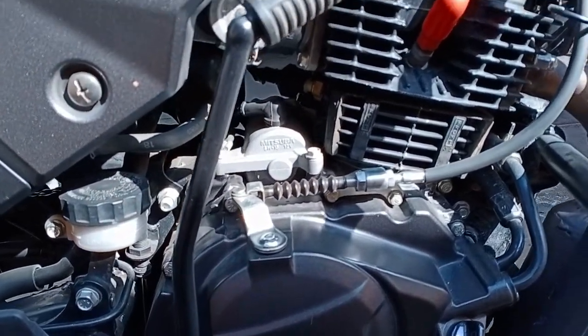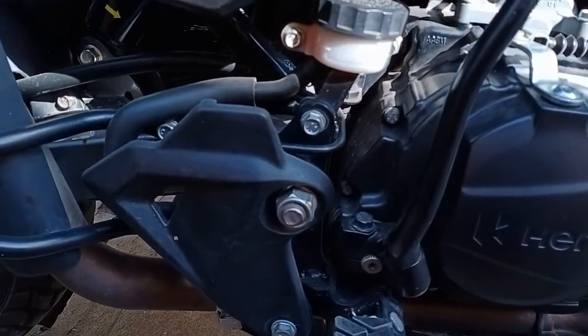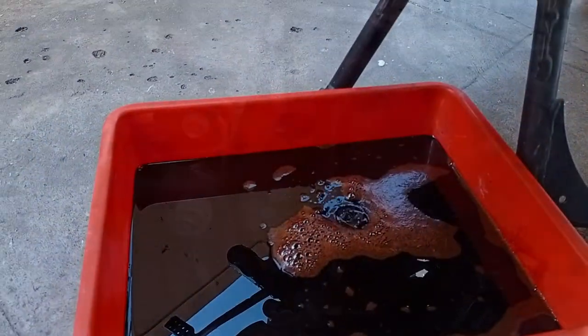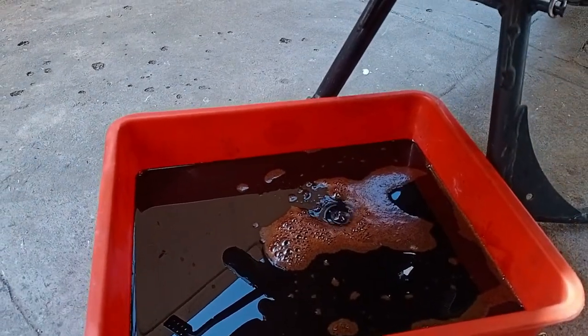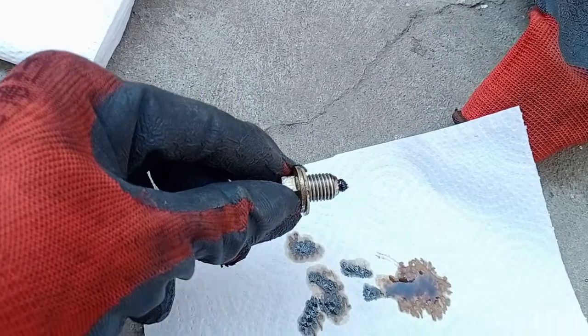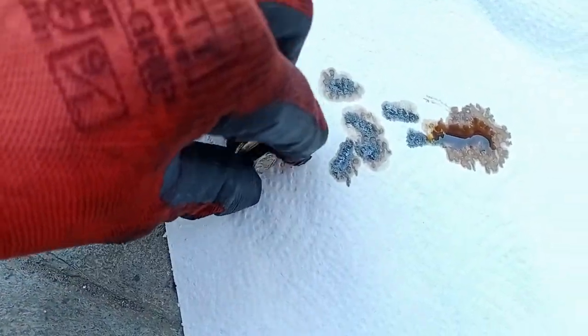I start doing it one by one, taking photos as I proceed. After about 6,000 kilometers, this is fine metal paste that has accumulated.